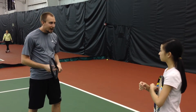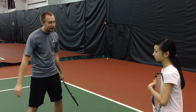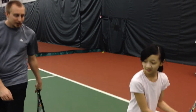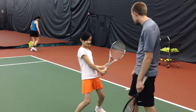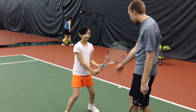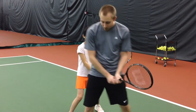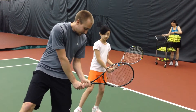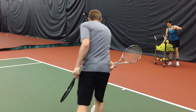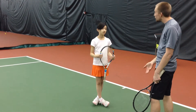Sturdy versus flimsy — when you get set up for a backhand, normally I could go like this and easily push you over. I can't right now because you're balanced and set up. But normally, especially when the ball is coming fast, I feel like you're just not balanced, just not secure. So you need to continue to work on that.